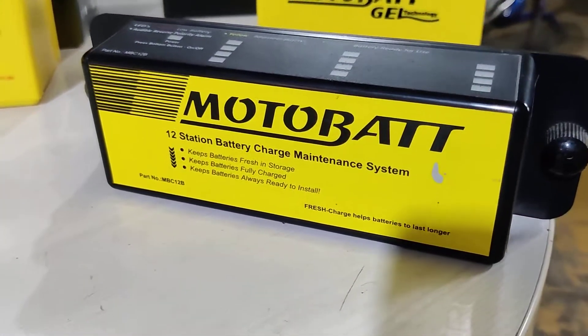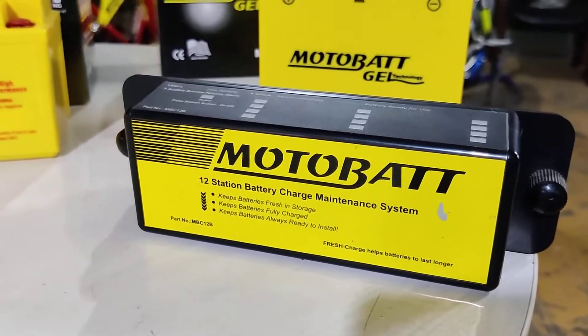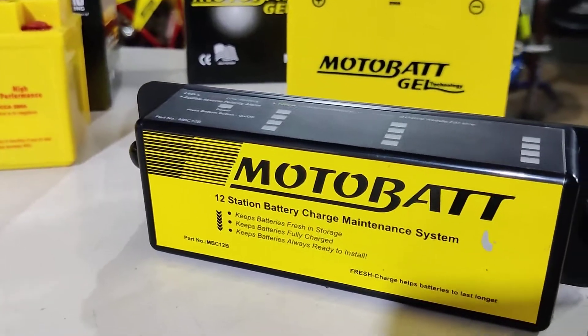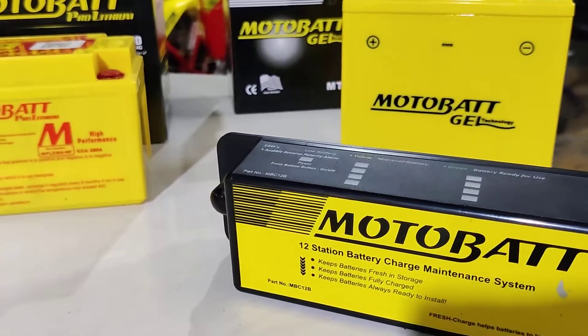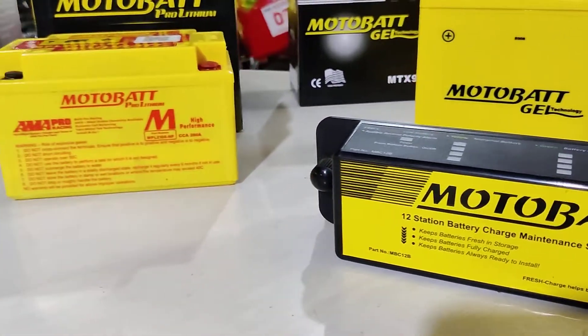On this side we have this 12-station battery charge maintenance system. This helps in charging up your batteries — you can charge up to 12 batteries at once. It is a trickle charge system, which means it charges your battery slowly and steadily. It keeps your motorcycle ready for usage even if you have stored it for a long period of time.